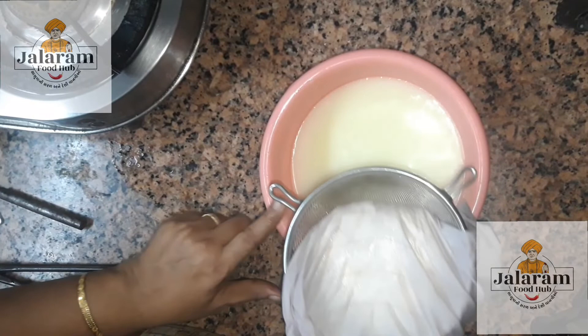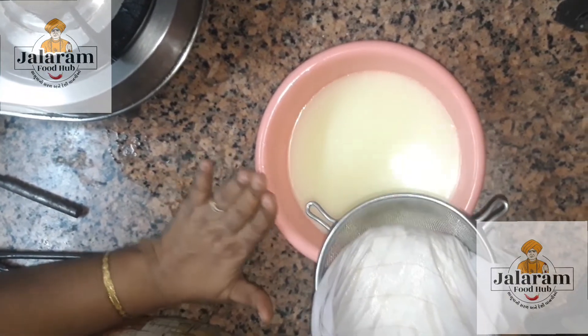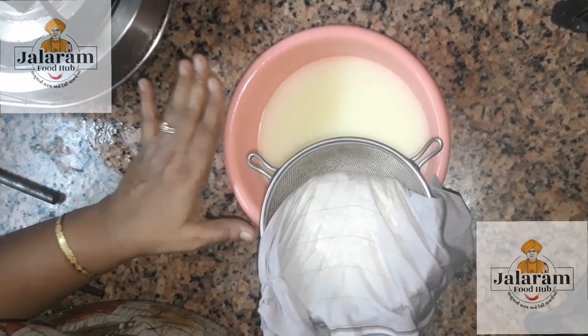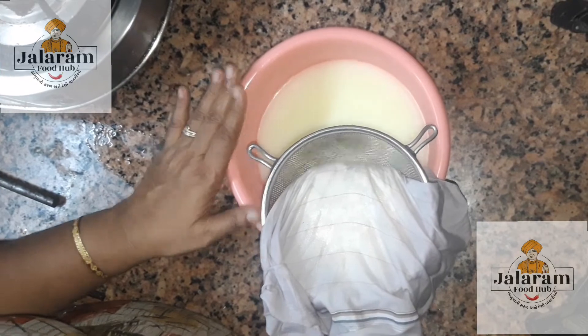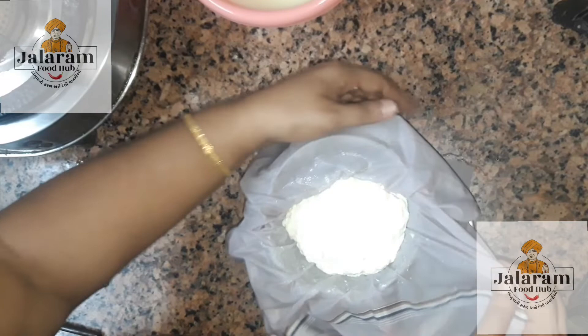We're not able to paint the water in the water, but we are able to create a little garden. We pack our water in the water. If we don't need water, we'll keep going.